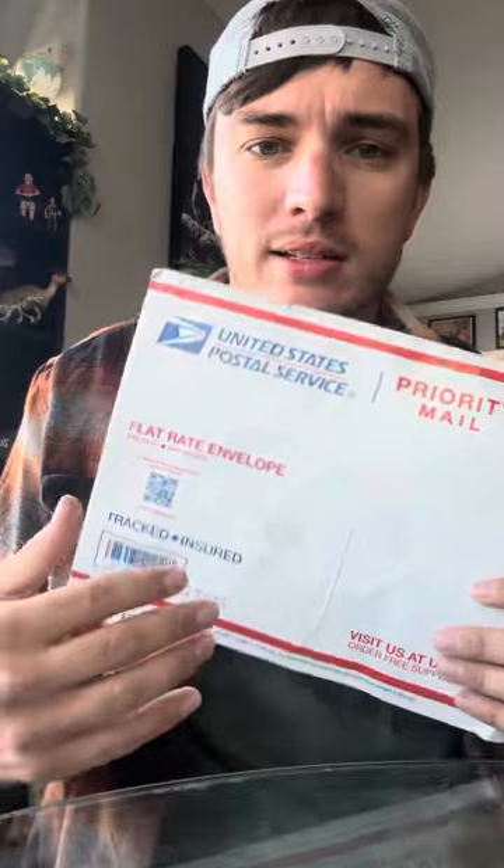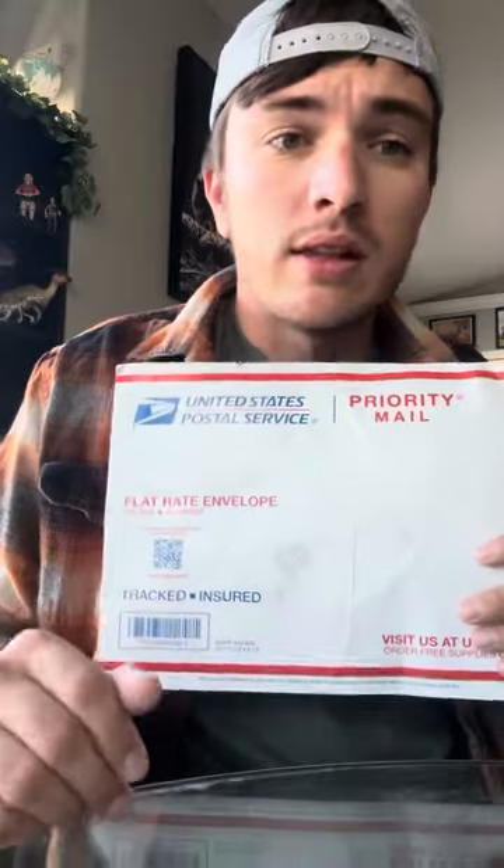Hey guys, Dakota here coming to you with a fresh little unboxing. Believe it or not, we haven't done this in a while. Black Rifle Coffee Company has actually sent me a few little goodies. I've been drinking Black Rifle since I've been able to get them in stores and gas stations. I've been to the shop here in Phoenix in midtown — veteran owned, beautiful coffee, beautiful design, great patches, and awesome folks that work there.